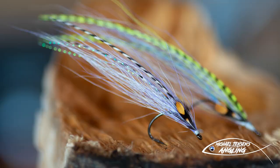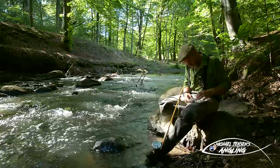Hi guys, Michael Jensen here. Today with kind of a fly tying special thing.